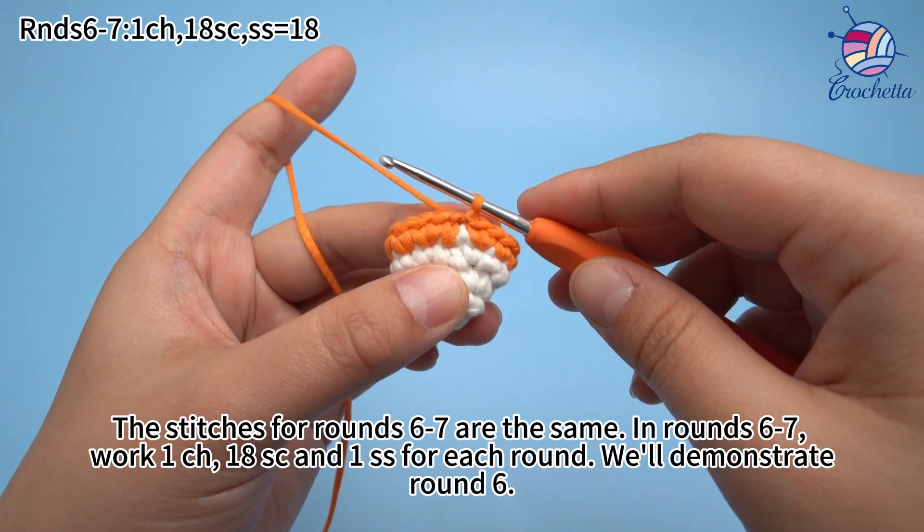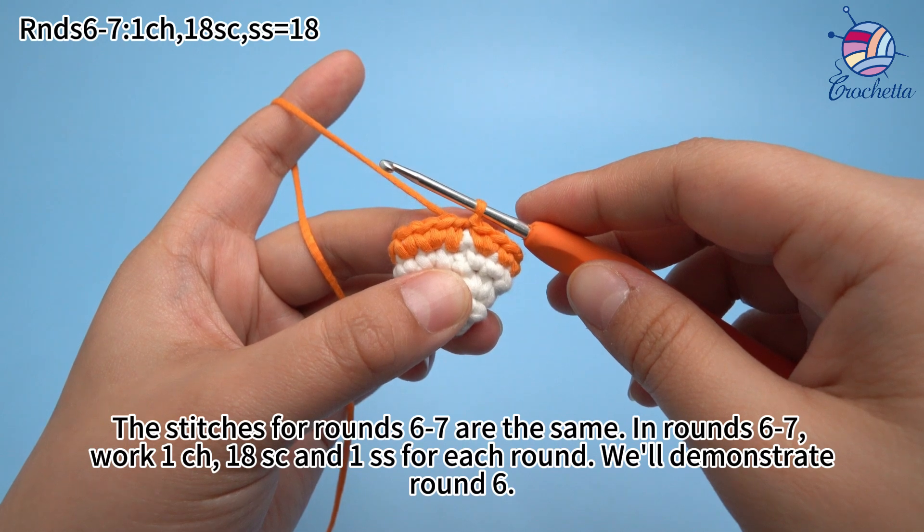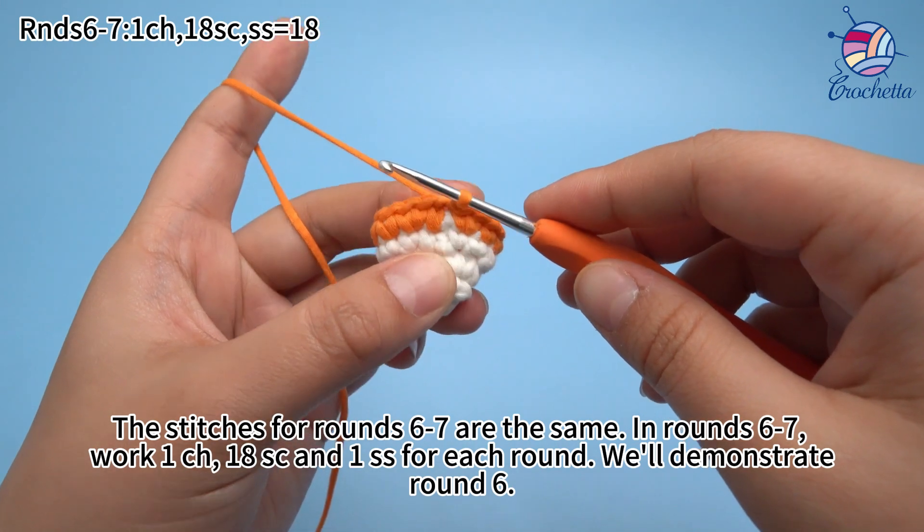The stitches for rounds 6 to 7 are the same. In rounds 6 to 7, work 1 chain stitch, 18 single crochets, and 1 sub-stitch for each round. We will demonstrate round 6.